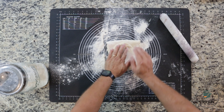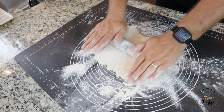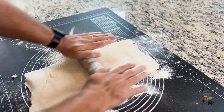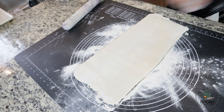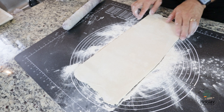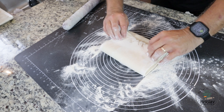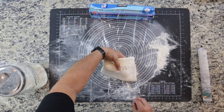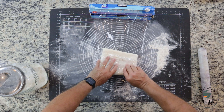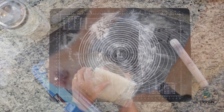Fold the top third down and then the bottom third up, then turn it sideways and stretch it again. Then again fold the bottom third and the top third. Wrap it again with plastic wrap and put it back in the fridge for another 30 minutes. Repeat this three more times.